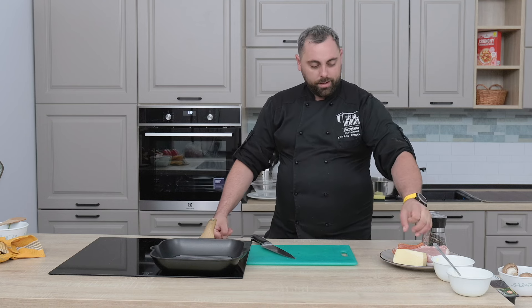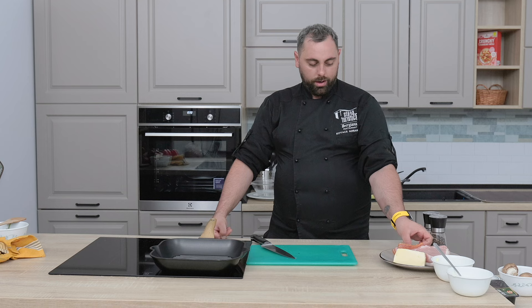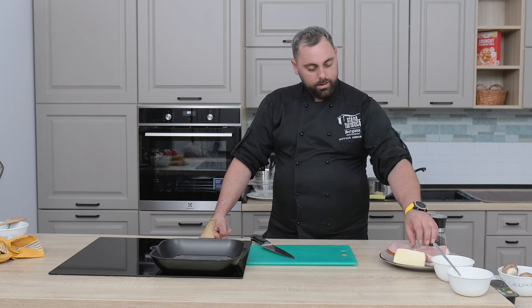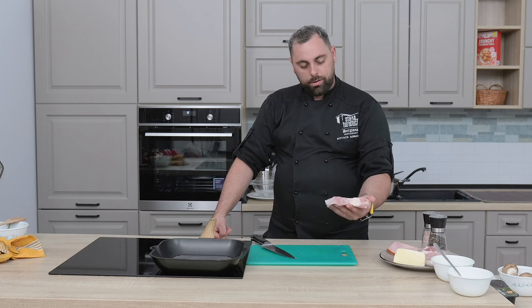Avem nevoie de cașcaval, șuncă — avem șuncă presată de la Sergiana — și cotlet de porc cu os.